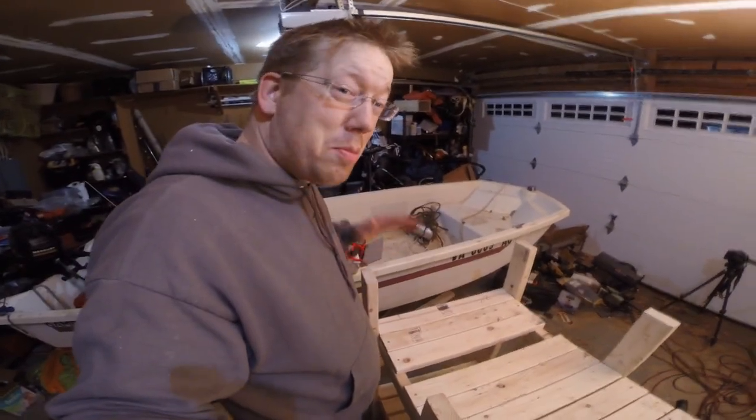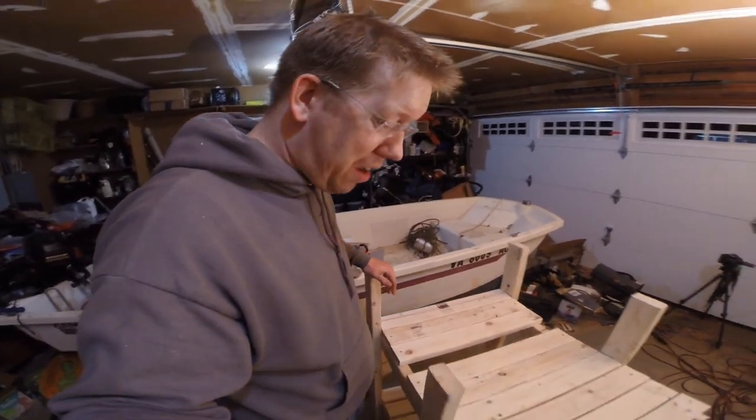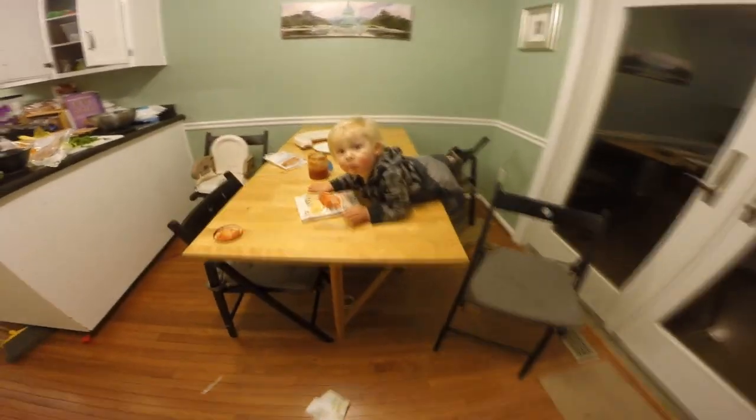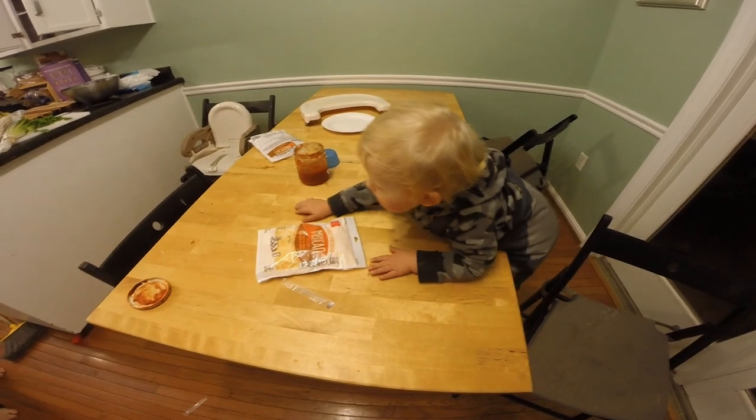Nathan's been playing with me and that's been super fun. He's just having a ball hanging out here with Dad. Now we're going to go have some dinner. Got to take a break. Come on Nathan, eat dinner with us. Nathan, what are you doing on the table? Off the table. Man down.